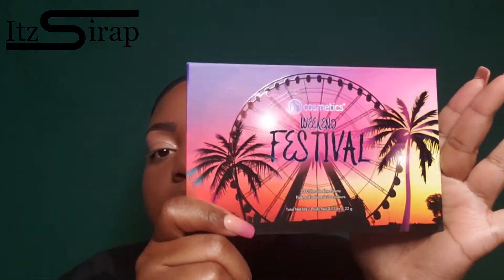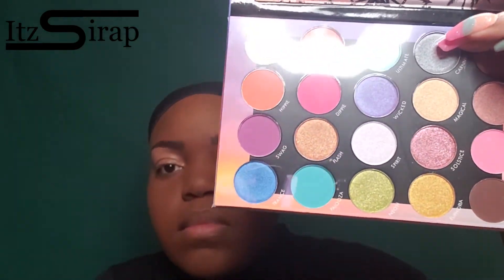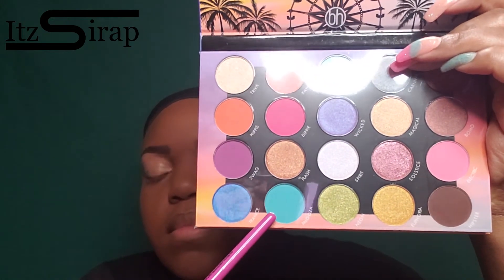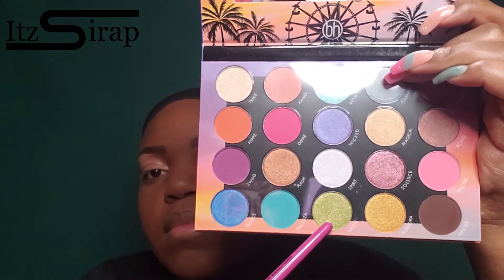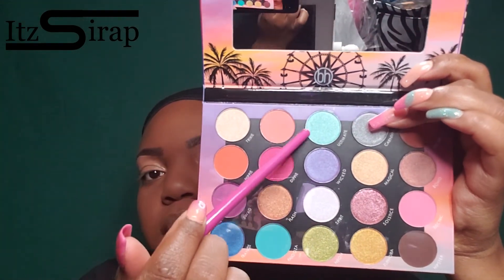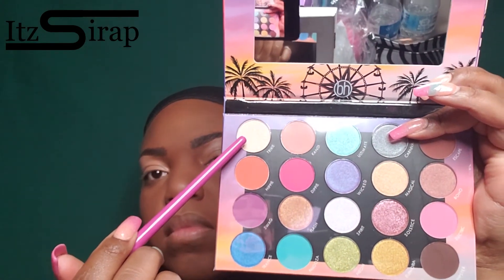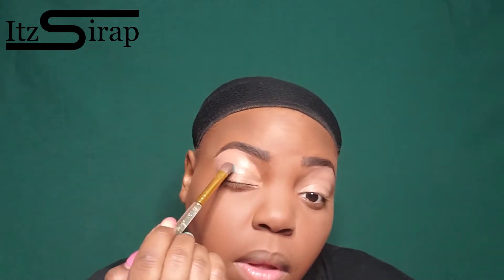Now I'm going in with this BH Cosmetics Weekend Festival palette. I'm going to be using this blue, that blue, and that green, then the light blue, that brown, and that shimmery color. So I'm going in with the kind of turquoise blue.